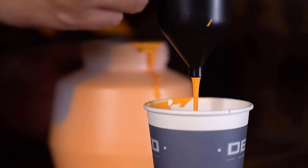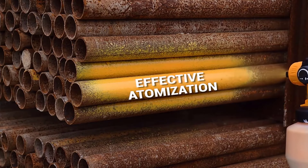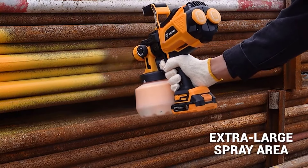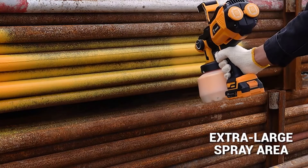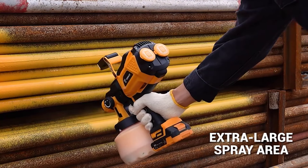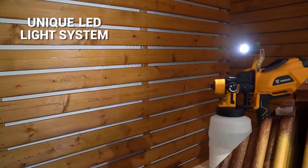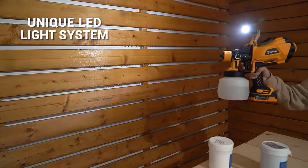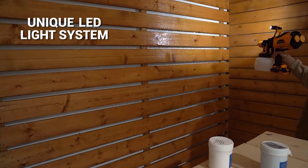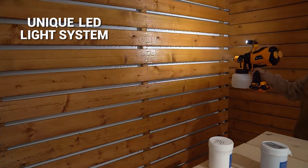The Deco DKSG60K1/DKSG20K3Y Paint Spray Gun is an excellent choice for home DIY enthusiasts looking for a reliable and efficient tool. Its adjustable settings, ergonomic design, and capability to handle various paint types make it a versatile addition to any DIY toolkit. While it may not be ideal for professional or heavy-duty use, it offers great value for small to medium-sized projects. Thanks for watching this video.